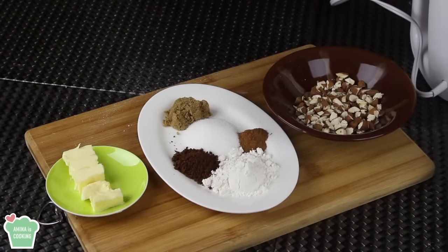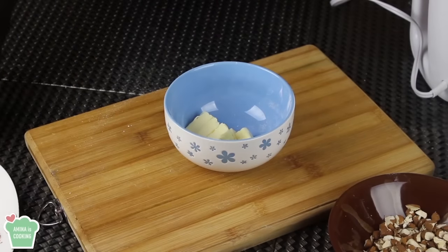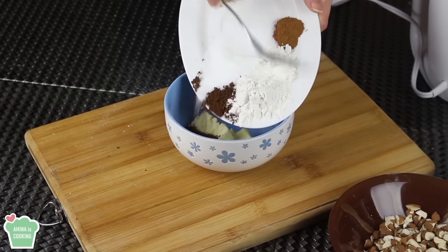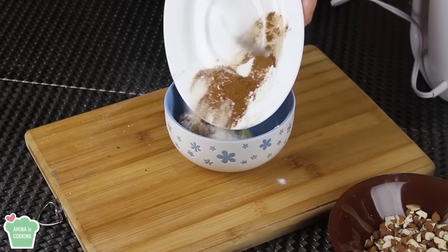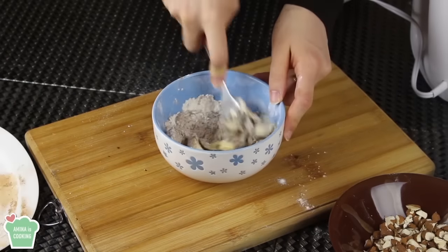Let's move on to the filling. I'm gonna need some butter, some brown sugar, some white sugar, instant coffee, cinnamon, flour, and some almonds. So what I'm gonna do is put all these ingredients together except for the almonds. And using my fork I'm just gonna mix them together. Of course the butter must be cut into cubes so that it's easier to mix them together.